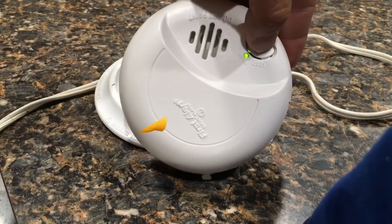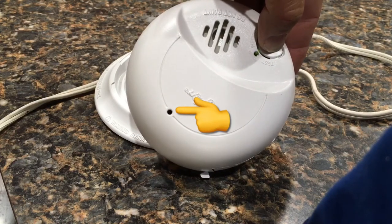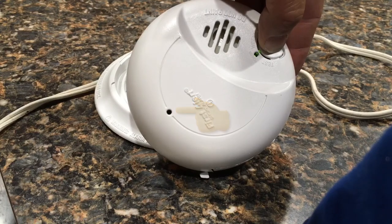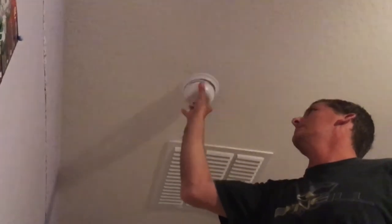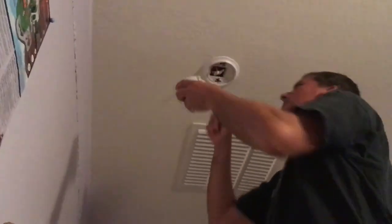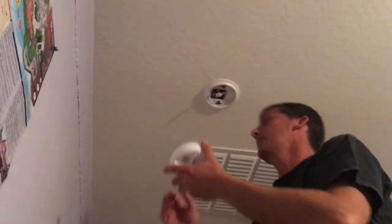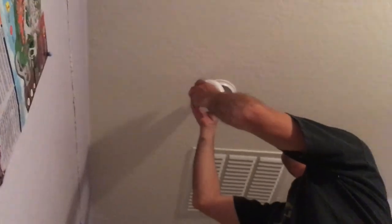When you press the test button, you will also see the red LED flashing, and that is the carbon monoxide alert. Another thing I learned during this process is that the life expectancy of these First Alert carbon monoxide fire alarms is about eight years. It just so happens that I've been in my house eight years and we did buy it new, so I guess it is what it is — it's part of being safe around the house.